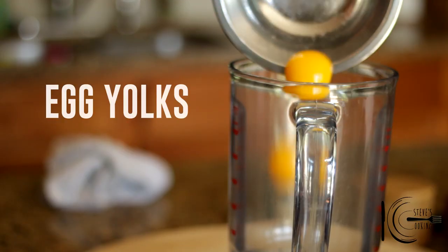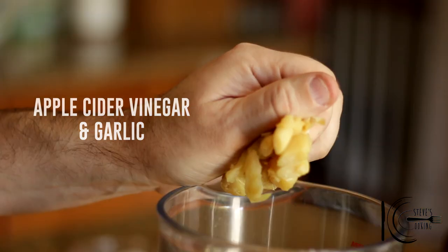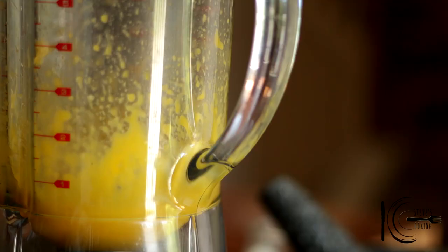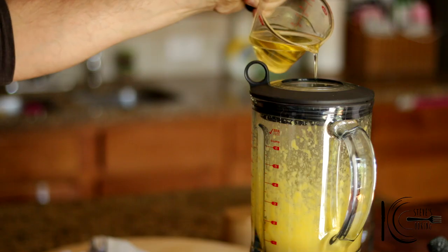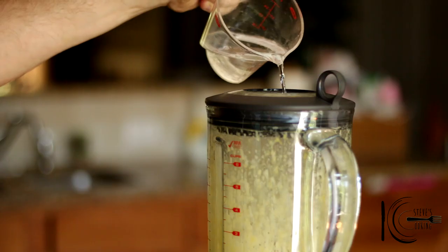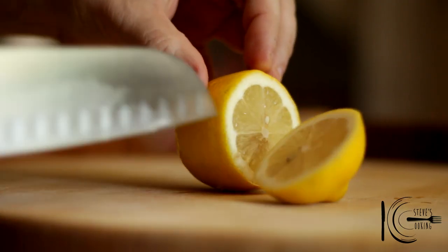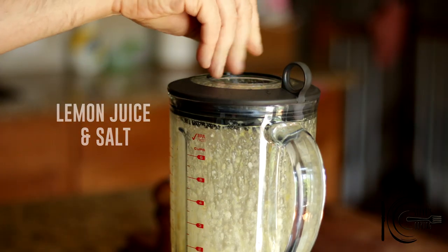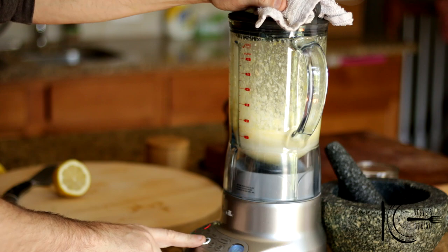For this simple, delicious garlic aioli, add egg yolks to a food processor, followed by apple cider vinegar and garlic. Blitz for 30 seconds, then add the oil until nice and thick. Add water to loosen, and at the end add lemon juice and salt to taste. Blitz and pour into a bowl.